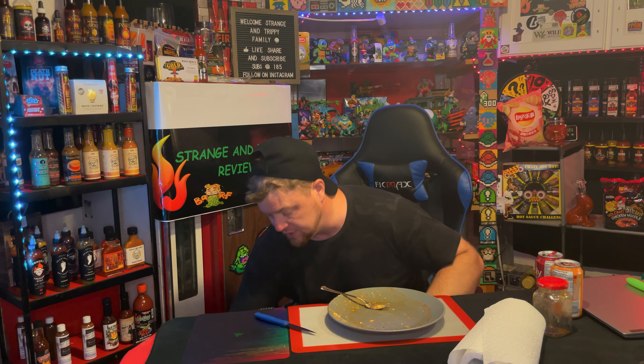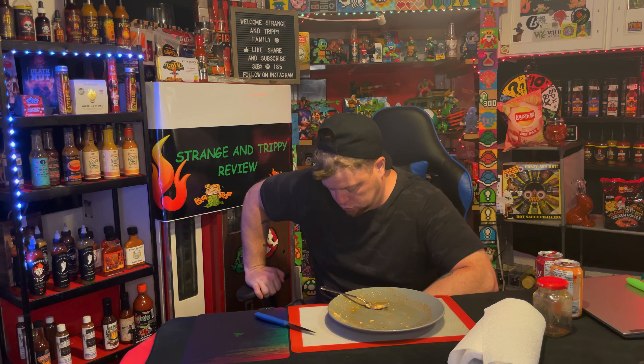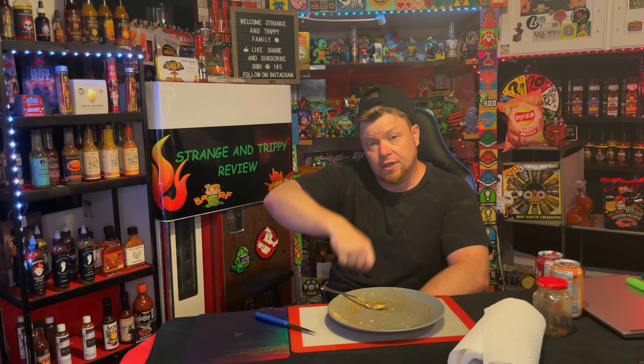Round two. Here we go. Let's do smaller bites and see what we can do. Here we go — beast mode, activate! Oh, I got some more on the counter. Here we go, three, two, one.